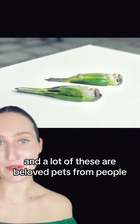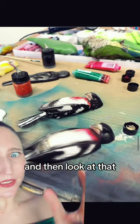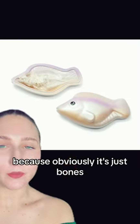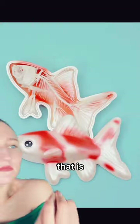A lot of these are beloved pets from people. They passed away, and then he creates this little memorial for them. This is the process of one — this is the real baby, and look at that. I think that's a little goat baby. The fishies are kind of my favorite because obviously it's just bones, but then the sarcophagus is so beautiful and shows us what the little fishy really looked like. Come on, that is amazing.